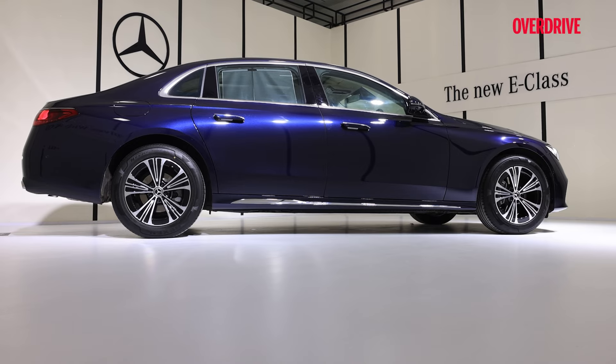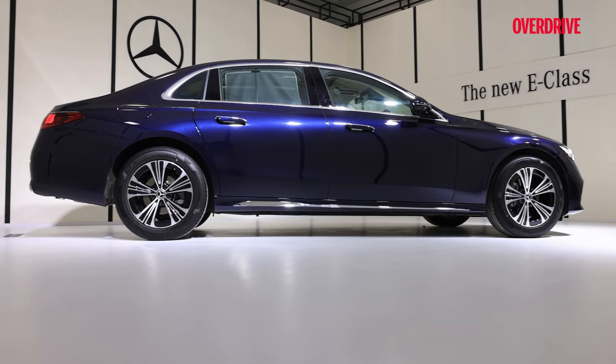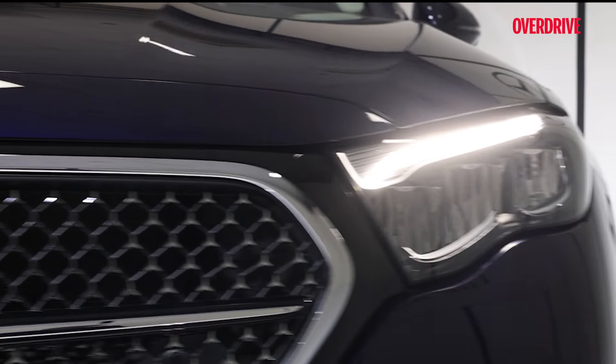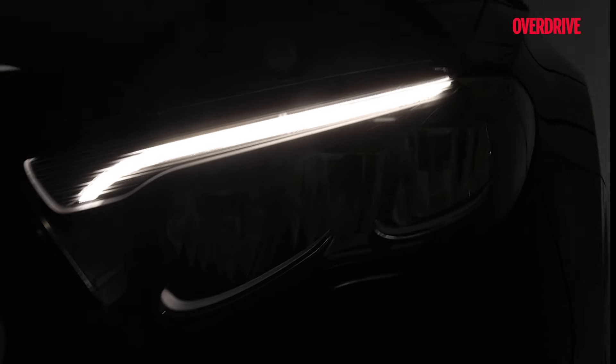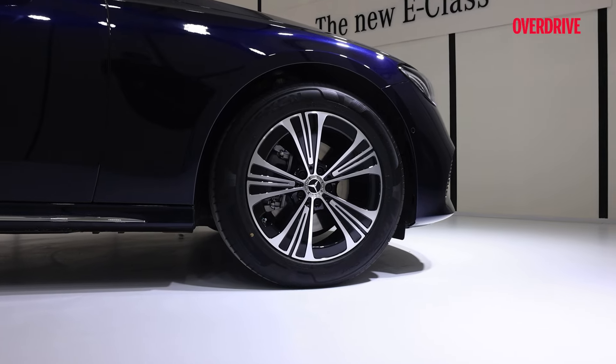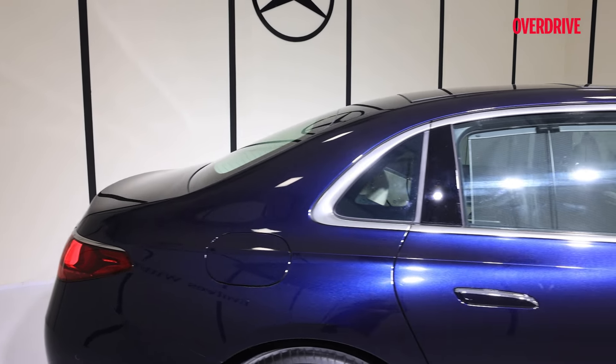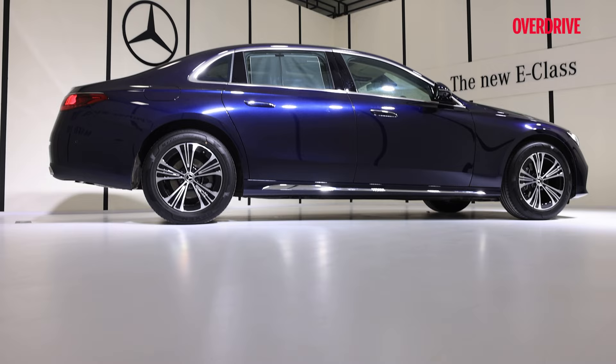This new E-Class gets two engine options. One is petrol which produces around 201PS and gets an increment of 23PS with the help of an ISG — integrated starter generator. The diesel engine option will produce around 194PS. On the outside you get new LED high-performance headlamps, a star pattern avant-garde main grille, 18-inch 5-spoke light alloy wheels, flush-fitting door handles, Maybach-style rear quarter glass, and 3D star design tail lamps.